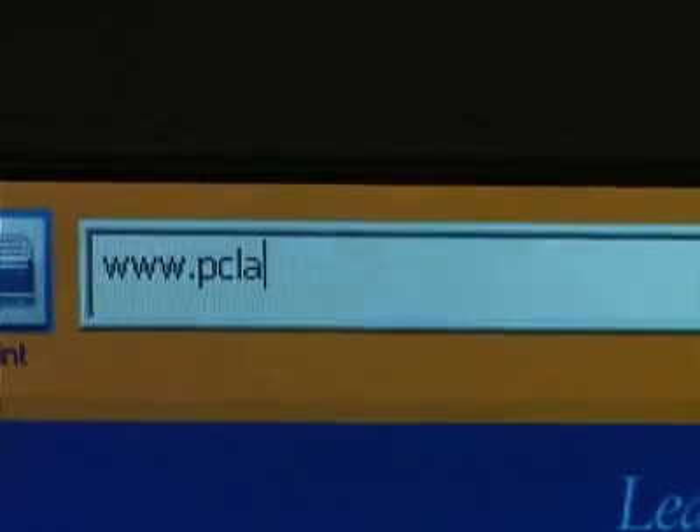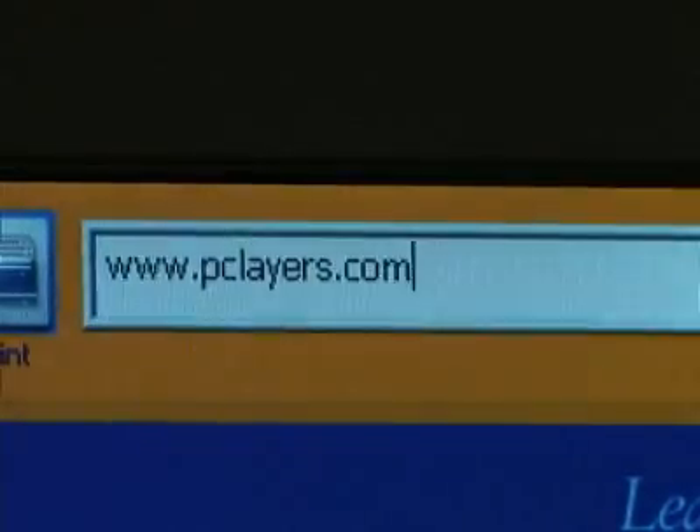PClayers.com is a new website that is taking digital and mixing it with some of your favorite trusted paper scrapbooking companies. Can you talk to us a little bit about what PClayers is? With PClayers, we started with a company called PCcrafter to begin with. PCcrafter developed just the perfect way to download, use, buy, and hunt for things at your website. Then we moved into PClayers, which is strictly for the digital scrapbooker.